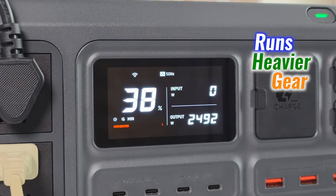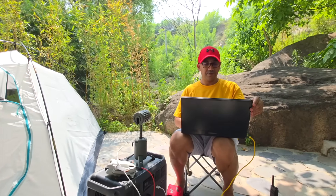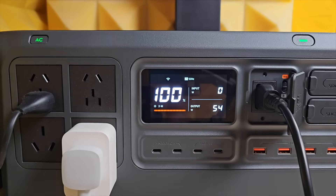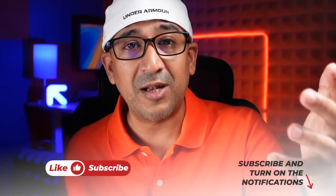The DJI Power 2000 runs heavier gear, charges faster, and stays quieter than most in its class. It covers drones, field setups, appliances, and backup — all without throttling or overheating. Charging is quick, safety is solid, and UPS mode adds real-world value. Expansion adds long-term potential. No hype, just function. If you're looking for a reliable portable power station, check out the DJI Power 2000. This video is not done in collaboration with DJI, so there's no affiliate link — just search for it on your preferred platform. If you enjoyed this video, please like and subscribe. Support honest content.